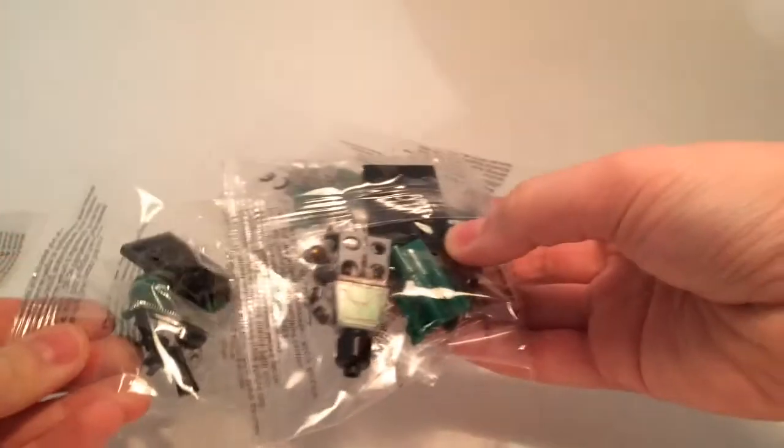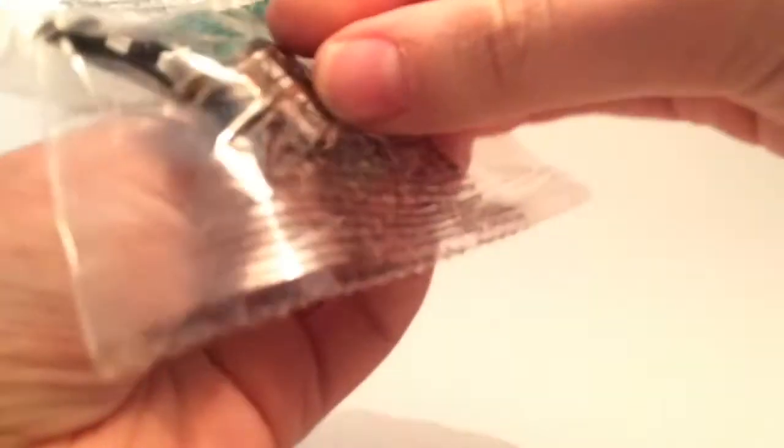I got three of the Cloud City Bobas just to make sure everything is in there. Let's open this up. The reason I ordered a few is just in case some of the printing got messed up or something. I'm just going to grab a scissor. Okay, let's open it up — just gonna move that out of the way and here we go.